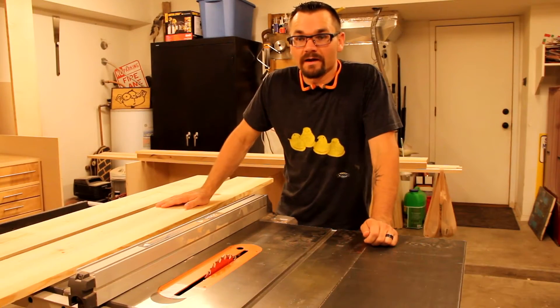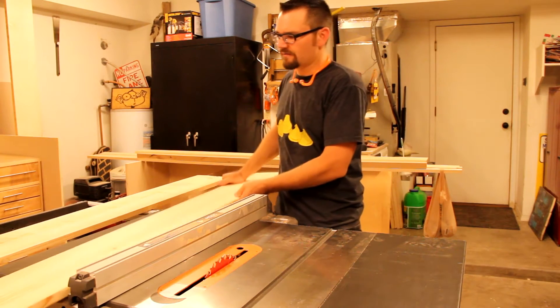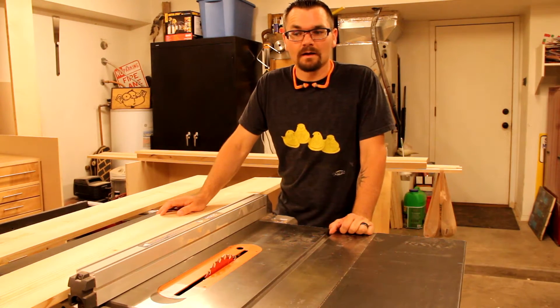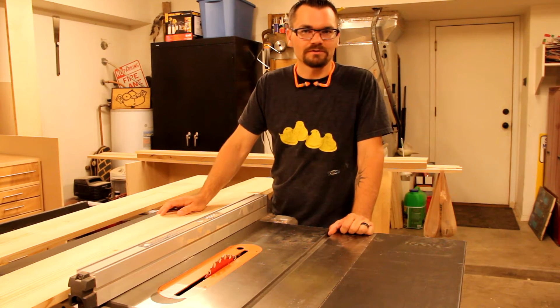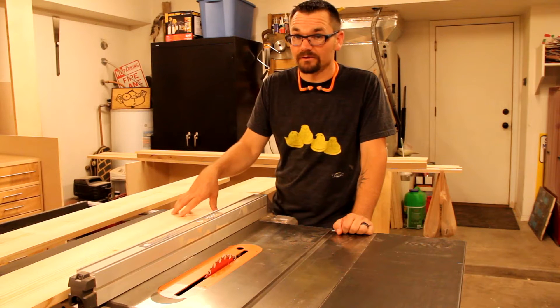I think I'm going to put them together with biscuits. I don't think that's going to add a lot of strength — it'll just maybe make it a little bit easier. And I don't use my biscuit joiner enough. I picked through the lumber rack at Home Depot and picked out these 2 pine boards primarily because they didn't have a lot of knots. I didn't want to use the high-end premium pine — if I'm going to do that, I might as well go with something like poplar. They're going to be painted and inside all the time, so I didn't think the premium or hardwood was really needed.